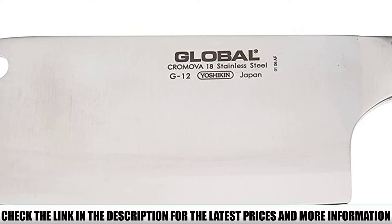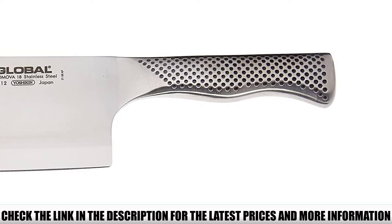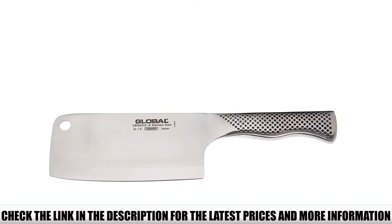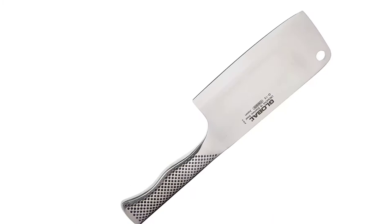It's made of a steel called Chromova 18, a special mixture of molybdenum, vanadium, and chromium. This was the best chopper knife we had in our ranks, and the high chromium content gives the knife excellent resistance to rust and staining. Another unique thing about the Global Cleaver is that its handle is designed from stainless steel. We initially doubted whether the steel handle would work well in wet conditions, but we found the knife sticks comfortably in hand even though it's stainless steel.